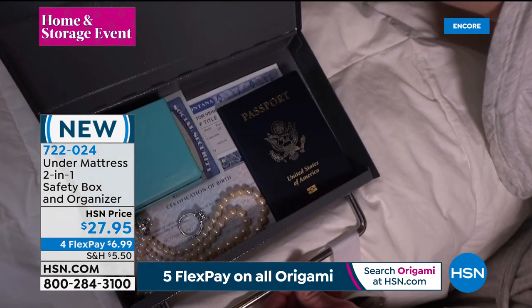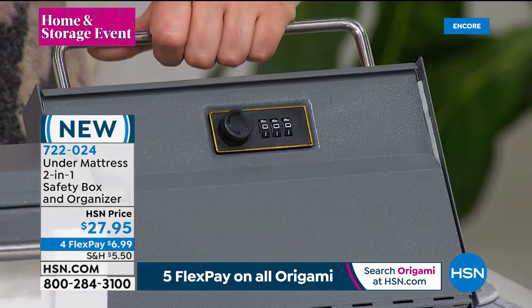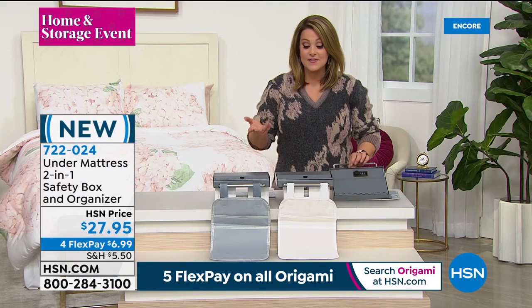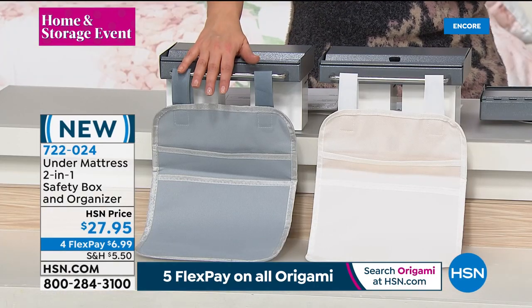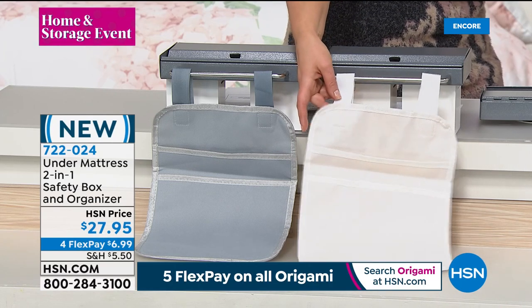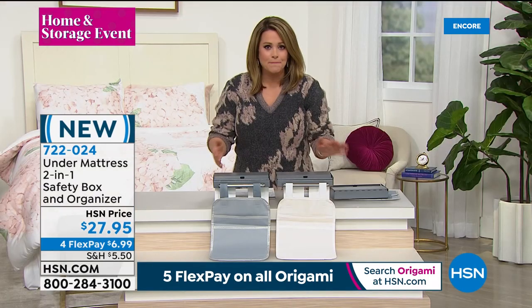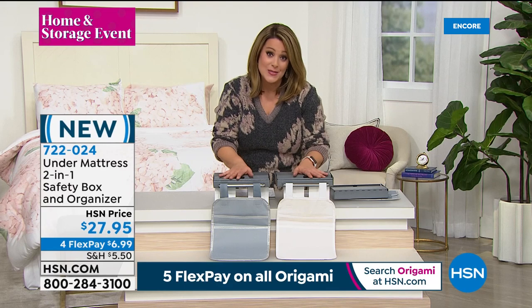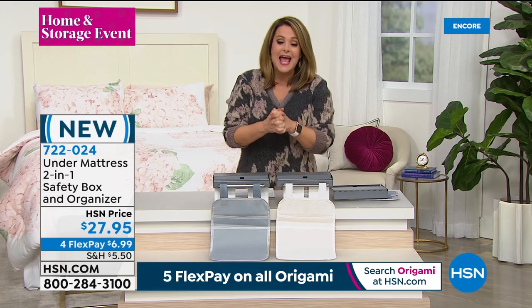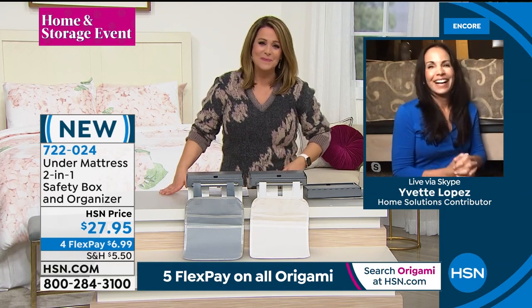It even has a handle, so if you have to run or leave your home you just grab it like a little briefcase. This is brand new and today we've got it at $27.95. Choose your color: gray or ivory. People think it's just an organizer — a place to put magazines, books, readers, tissue. They don't know that under your mattress you've got some of your most prized possessions. To introduce it: Yvette Lopez, one of our home experts.